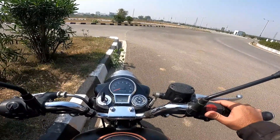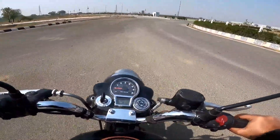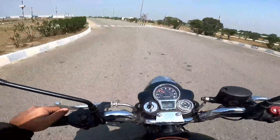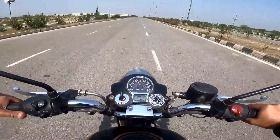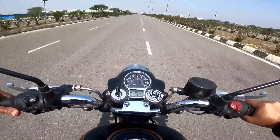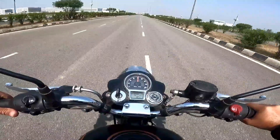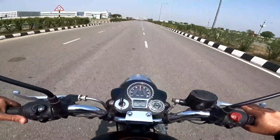Now I'll do an 80 to zero run — that means a braking test. No one in the rearview mirrors, okay. Bringing it up to 80. Alright, that's a steady 80 on the speedo — slightly above 80, which is okay — and three, two, one.